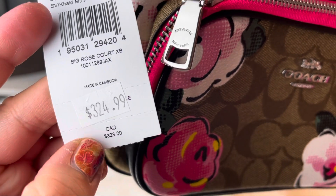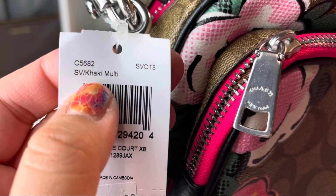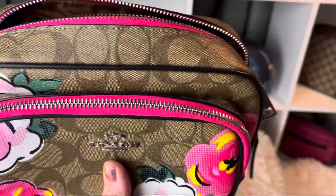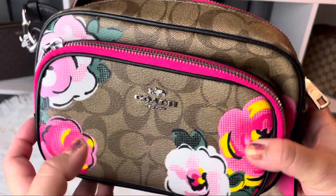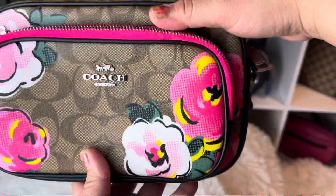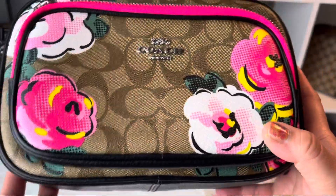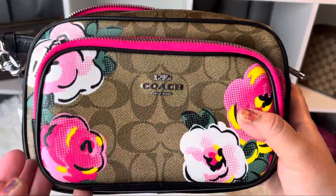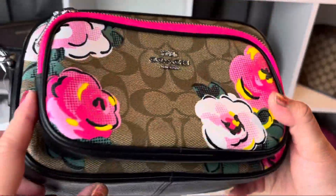The original price is — this one says $328 and this one says $324.99. That's the product code: khaki multi C5682. Unfortunately you probably can't find this now, maybe somewhere secondhand or resale. I got this a while back, maybe a month ago, and haven't gotten around to unboxing it until now. It probably came out around September or maybe earlier, but I still love it — it's so pretty.